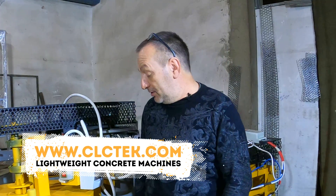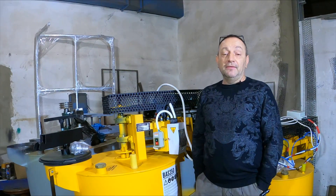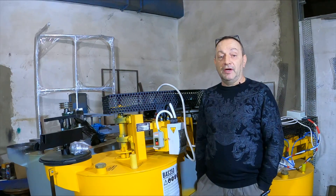Hi! My name is Dmitry Urkenov. I am a designer of BOSS series foam concrete and polystyrene concrete machines. In this video, I will answer a frequently asked question.